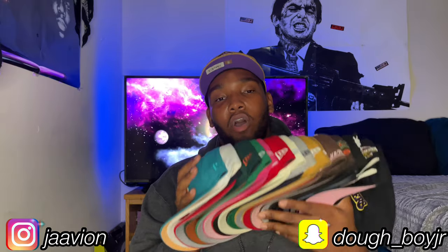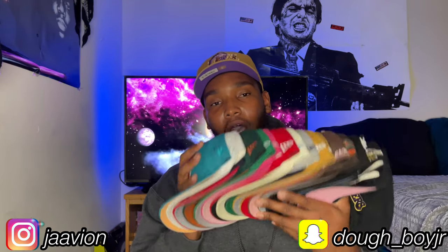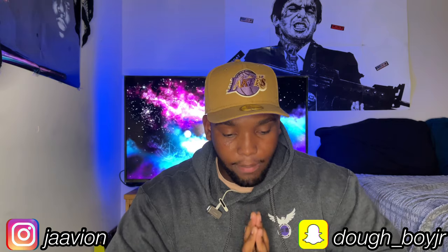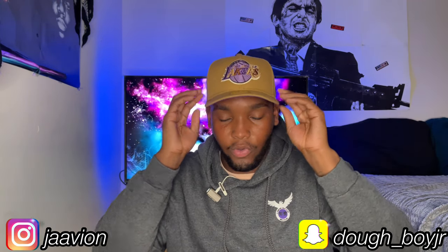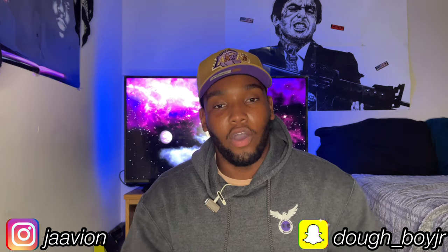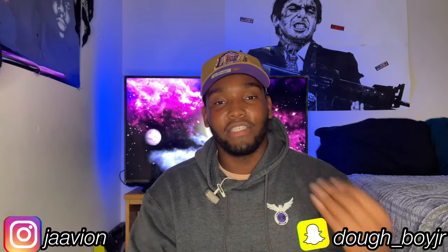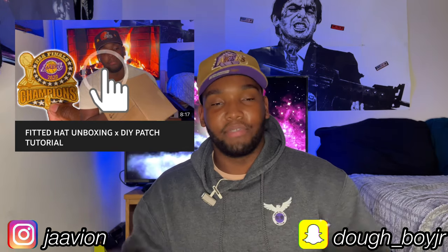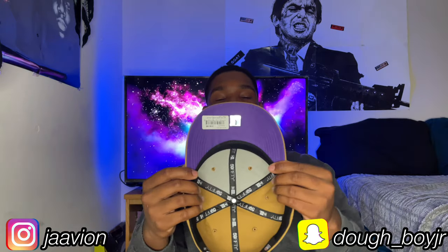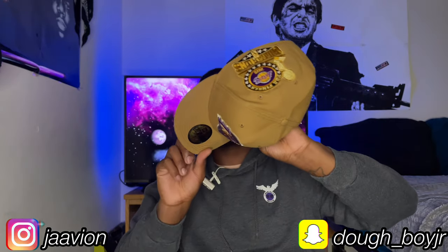I'm gonna change the scenery and put you guys on the over-the-top view so you can see these hats up close and personal. Before we move along, I want to show you the fitted I have on today — a Lakers peanut butter and jelly color-coordinated hat from New Era's Sweet and Savory collection. I picked it up about four or five months ago. This is actually my first time wearing it on video — I bought it strictly for a patch install, which is a video on my channel.